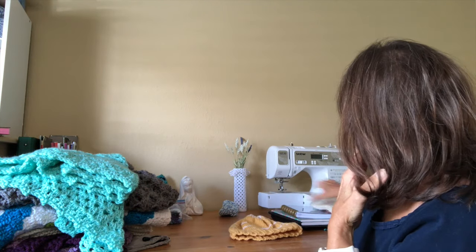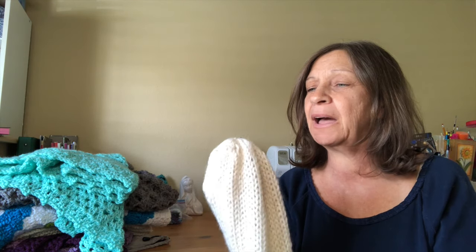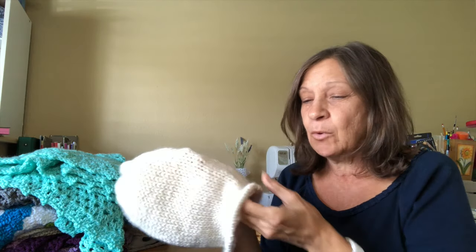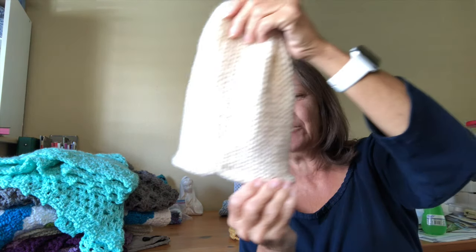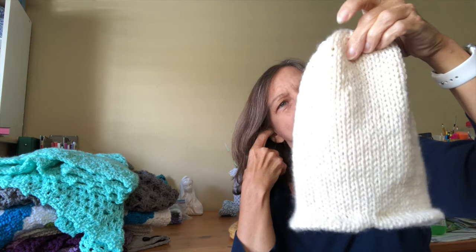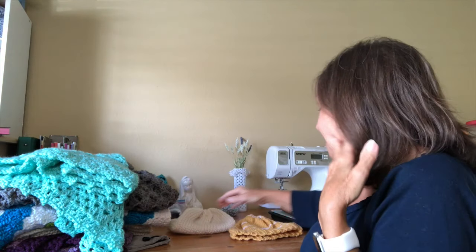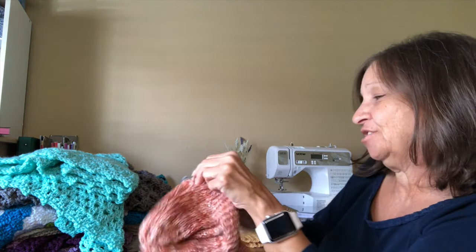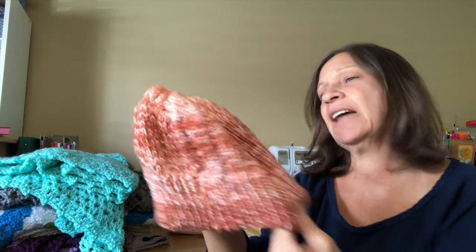Then a few minutes ago when I was looking for that gray poncho, I came across some hats I had made. This one is from a pattern by Barbara of Knitting I Love — I wanted to try it because she does this rolled brim, and I thought that's so neat, it gives it a real finished look. So I made that and it can be used for anything.